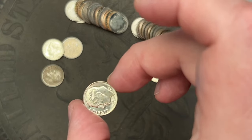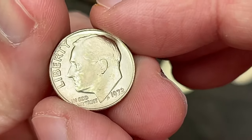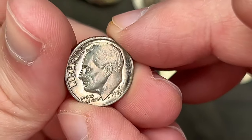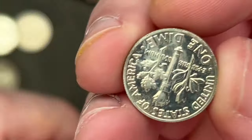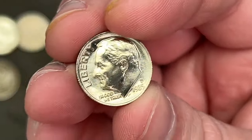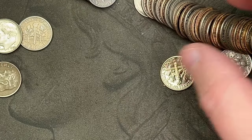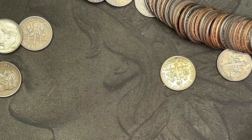That is a pretty nice 1972 there. There might be some upgrades — oh, there is a Denver. I thought that was proof for a second, it's just some surface discoloration. So yeah, there are some nice ones in here, very cool. I will be sorting through those and setting aside the nice ones to check against my album.